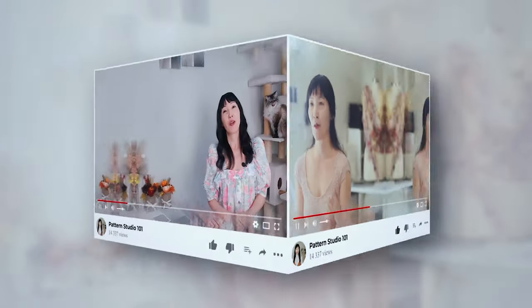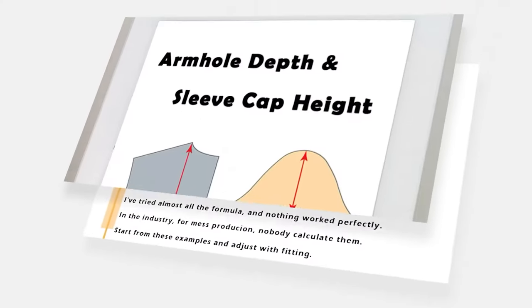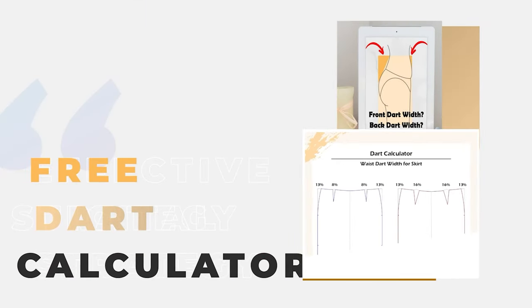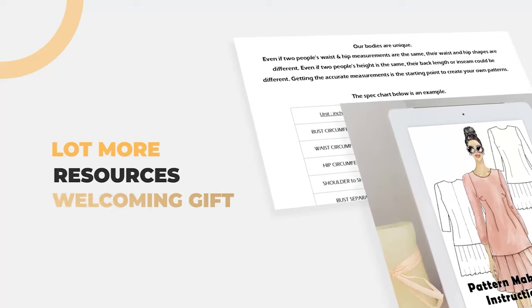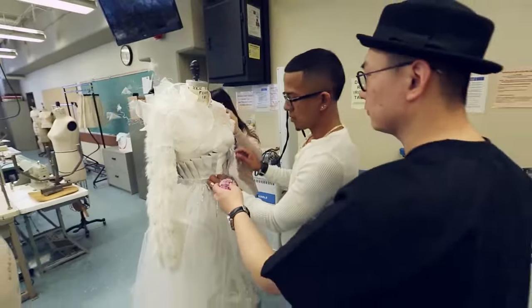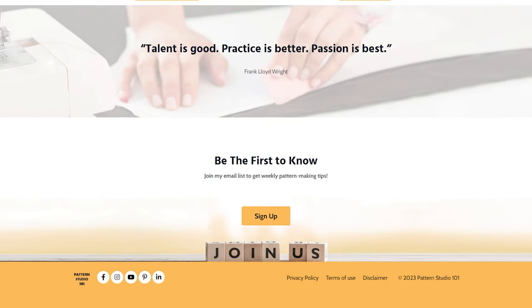If you love my videos, why don't you join my email list? I'll send you an armhole depth chart, a dart calculator for skirt and pants, a how-to-measure guide, and much more resources as a welcoming gift. You will also get my weekly emails with great tips and techniques about pattern making. Go to my website, patternstudio101.com, and sign up.